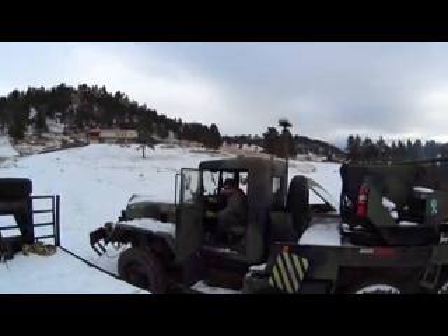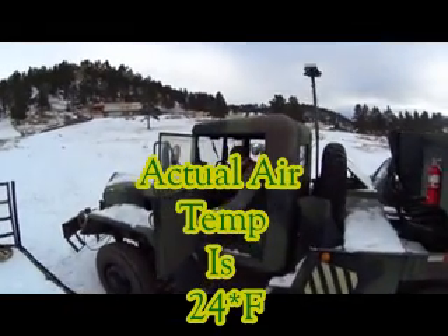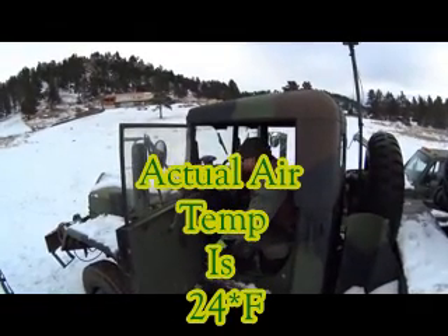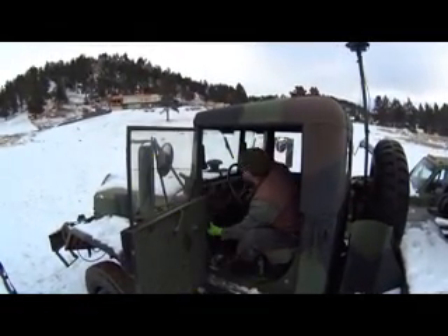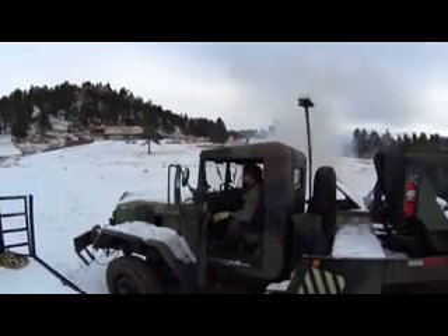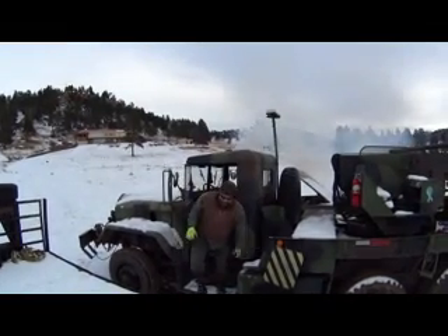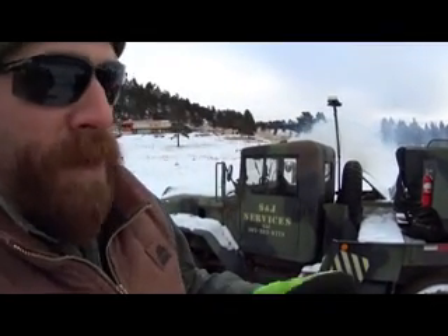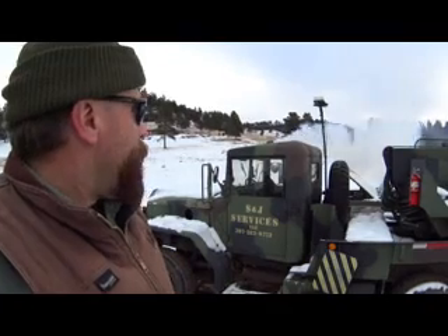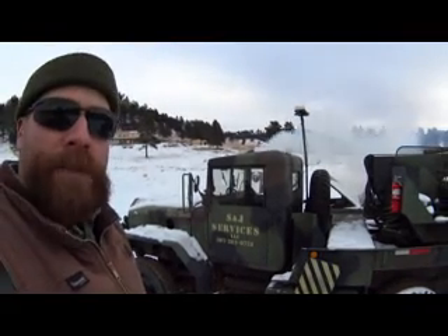Ran the batteries down, so got to go get reinforcements with the old green monster to jump it. It's a 24-volt system, so you've got to charge each battery individually — you can't go across them all like on a normal vehicle. While we were up at the house we checked, and the actual temperature is about 24-25 degrees, not 30 — it's a lot colder than I thought. We'll let it warm up, charge the battery back up, and go from there.